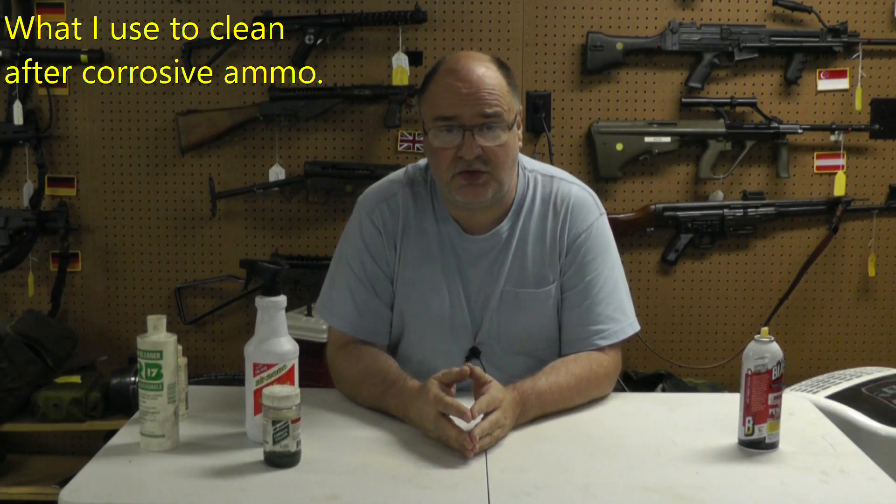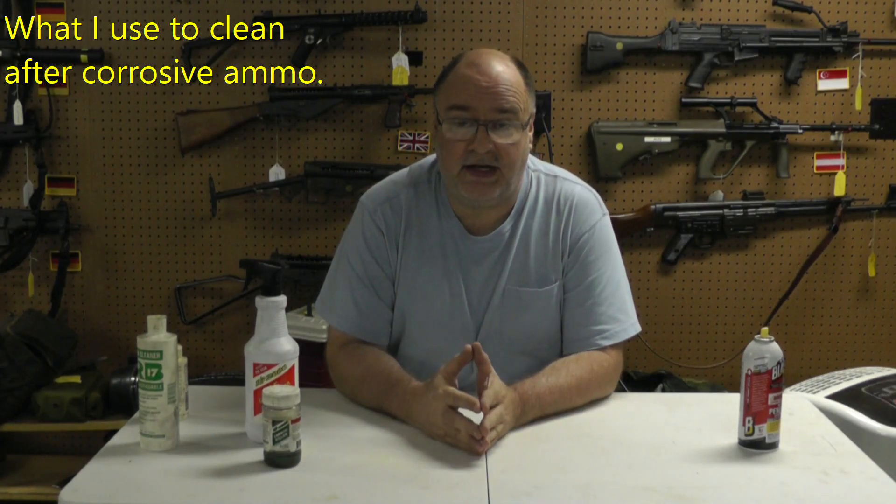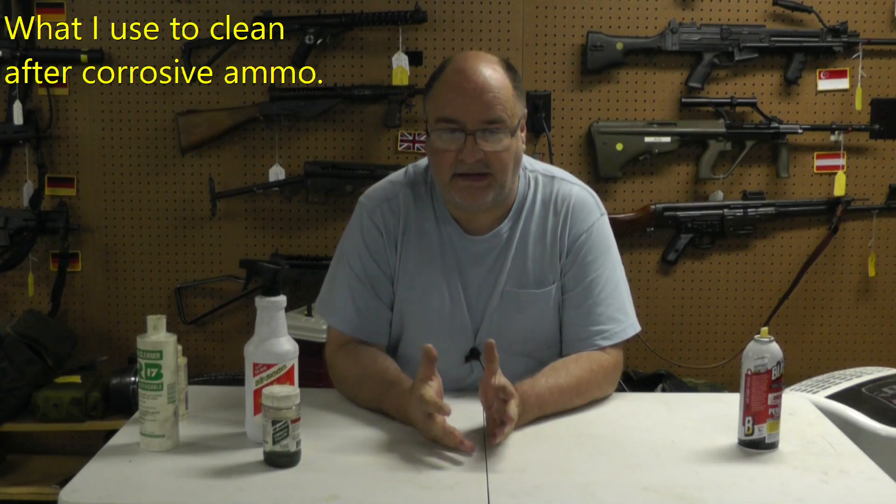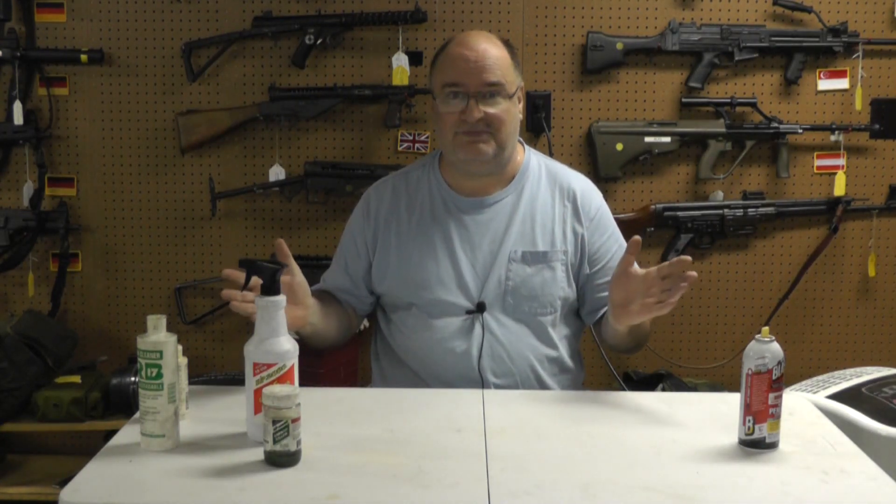So you're out at the range, you shoot your gun with corrosive ammo and you know you're not going to be home cleaning it in an hour. You might have to go out to dinner with the wife or whatever and you may not get to it until the next day. And by the way, I don't get any money from anybody — this is just what I use. I make nothing from these videos, so this is just my opinion. If you don't want it, don't take it.